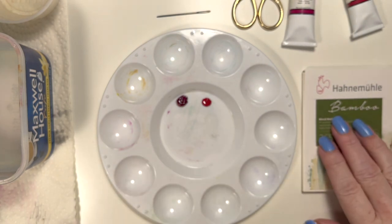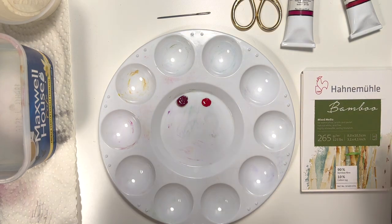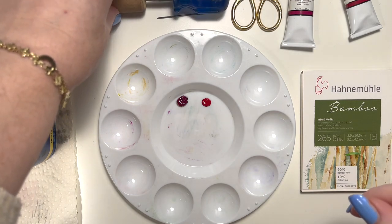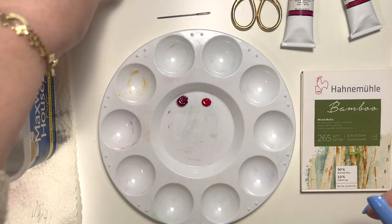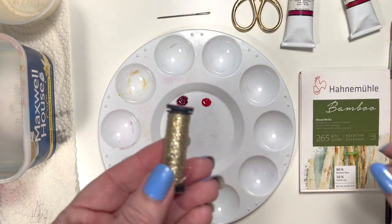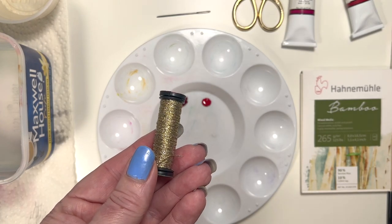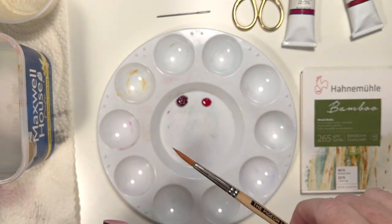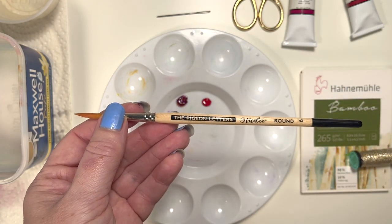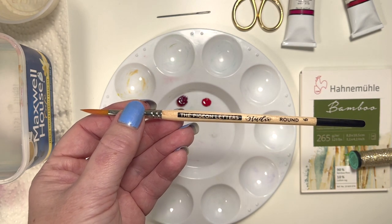I've got a mini pad of watercolor paper here. Any paper is fine, any size, any shape. And I've got a needle and an awl — you can use a nail or anything like that to punch holes in the paper as well. I've got some scissors and some thread, which we're going to be using as well. Some thread and of course a paintbrush. I have a nice set of Princeton watercolor paintbrushes — they're really nice, they're vegan, not using real squirrel bristles. But again, any kind of paintbrush is fine.